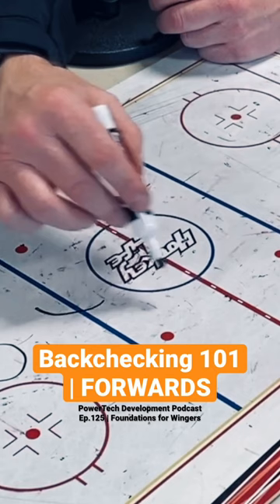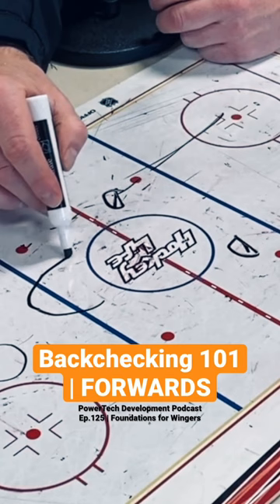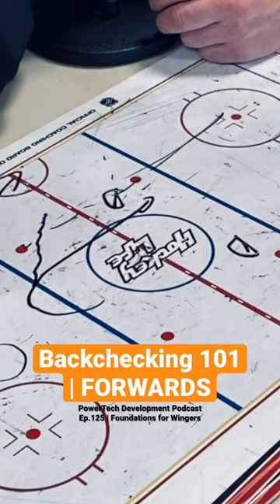A habit to create is to put as much pressure on as possible. Where do you want to keep guys when you're back checking — or where can they not score from — is keep them outside the dots the best you can. You have your D doing their job. If you come back hard through the middle and you're the first one back, you can help the D seal them off. But if you're not the first guy back, you want to funnel through inside the dots.